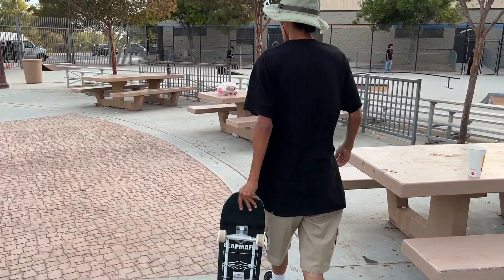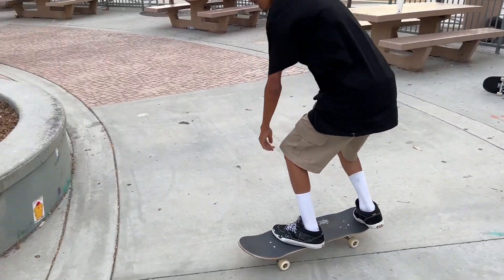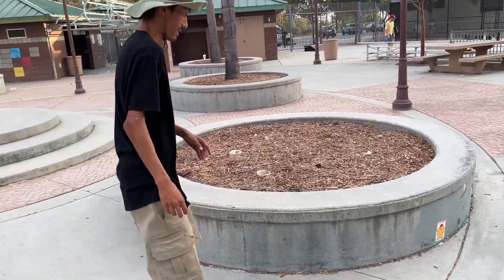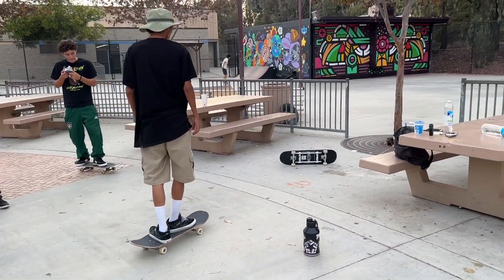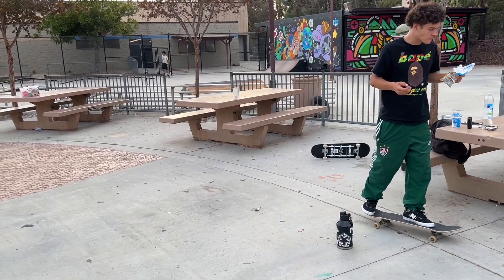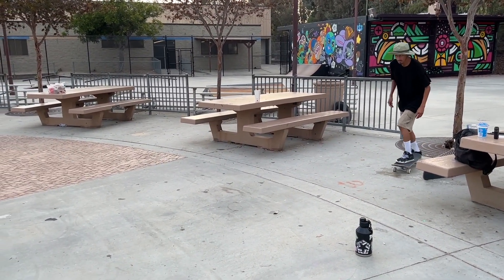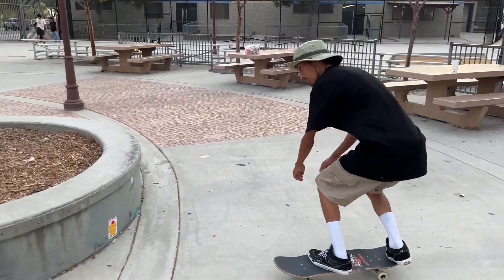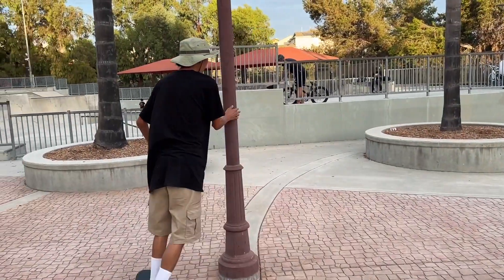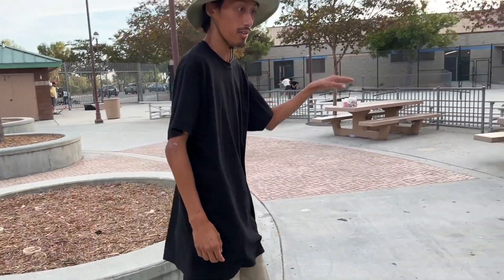Justin's gonna test out the Tensor Mags - he's gonna try to grind this unwaxed ledge with his board. It didn't work, he just stopped. Then I tried with mine - no way, that actually worked. It was only for a split second but it still worked.